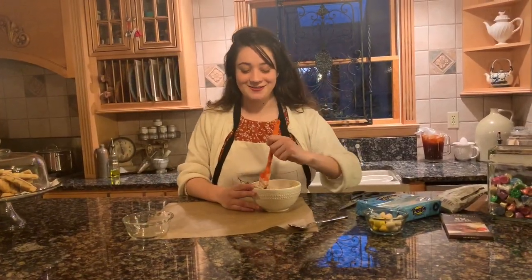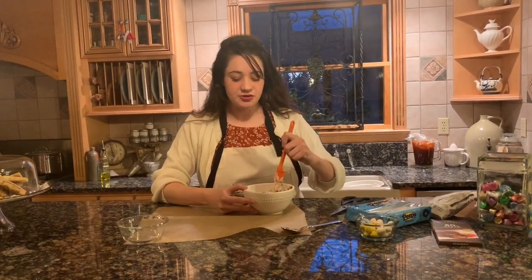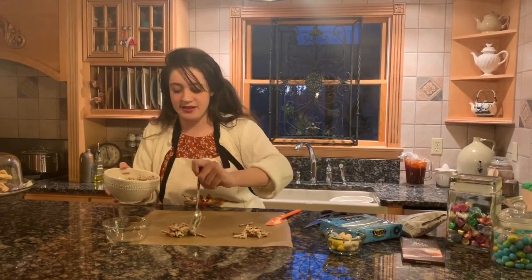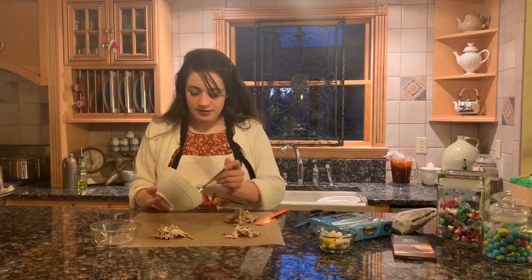This is a very time-sensitive project because if you don't move fast enough your chocolate will start taking shape to whatever you leave it in. So you want to make sure you act quickly. After you do the chocolate and the pretzels, take your spatula and start mixing them together. Once you have it started, begin putting out the sizes you want your nest to be in different locations on your parchment paper. I'm going to do five.